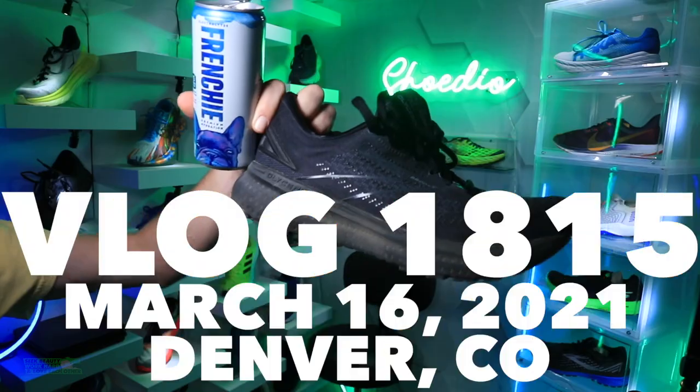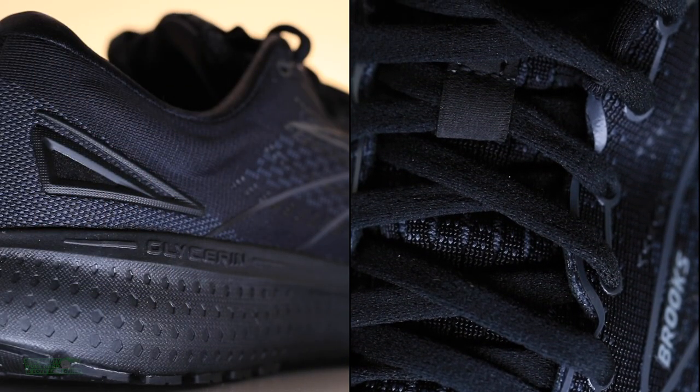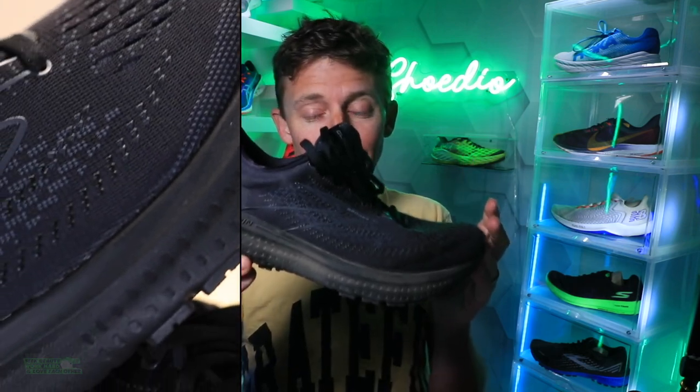There it is — the Brooks Glycerin 19, along with my French drink. Good to be back in the studio; it's been a couple days. Here we go: 50-mile full review. I skipped the first impression, but I said this in the first half mile of testing — the Glycerin 19 is feeling real nice. Roomy toe box, feeling a little slick through the forefoot, but I'm excited. This is going to be a fun ride.